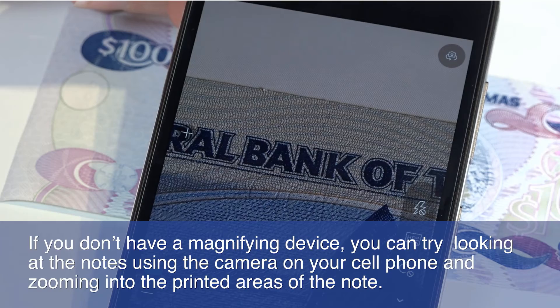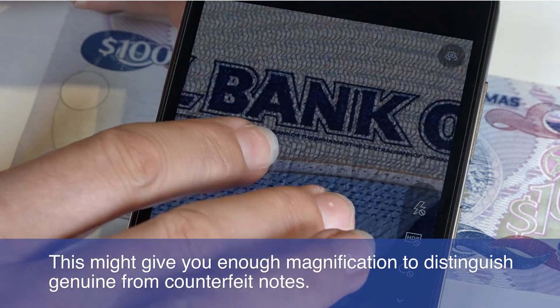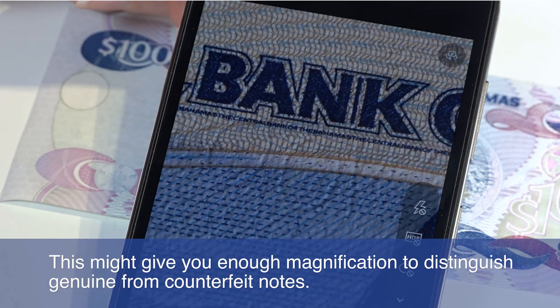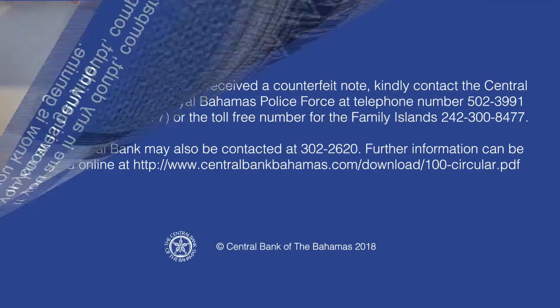If you don't have a magnifying device, you can try looking at the note using the camera on your cell phone and zooming into the printed areas on the note. This might give you enough magnification to distinguish genuine from a counterfeit note. If you are in any doubt, compare the note with one that you know is genuine.